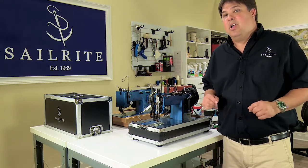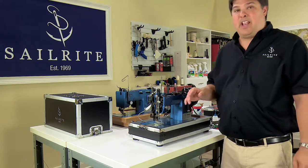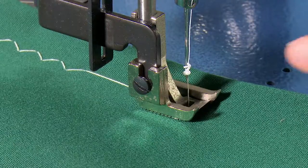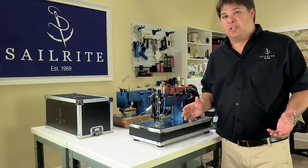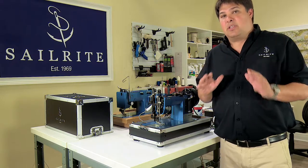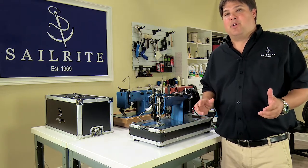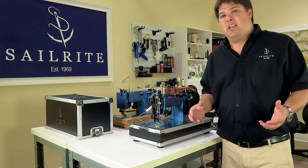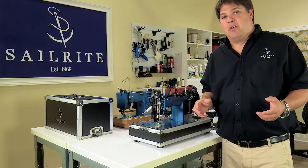If you continue to try and sew, you're likely to find that you're going to get a shredded thread above the eye of the needle as you sew, or perhaps you won't get any stitching at all, or you'll skip numerous stitches. When this happens, you need to stop sewing. We need to take our machine apart and check for those burrs, and we certainly need to replace the needle before we can continue.